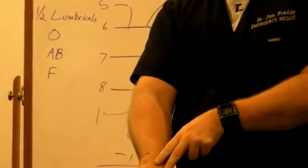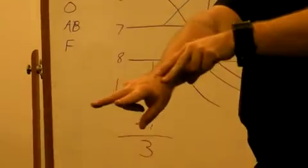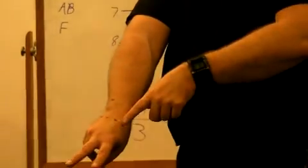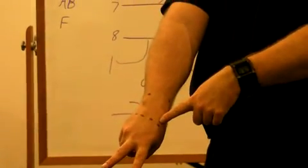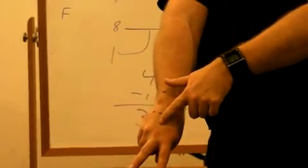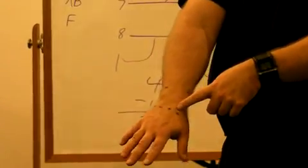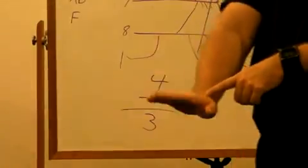The next two muscles we learn together — I make you hold up two fingers. They don't go to your fingers at all. They are the extensor carpi radialis longus and brevis. The long one goes to the shorter finger; the short one goes to the longer finger. They're named that because the distance from the lateral epicondyle to the back of the hand is longer to the second digit than to the third. They cause extension of the wrist and radial deviation.